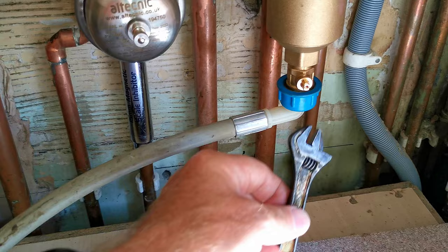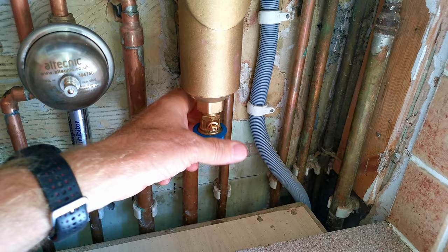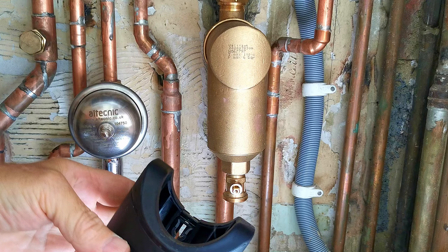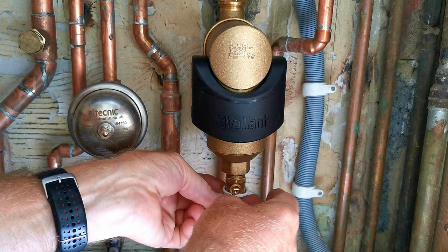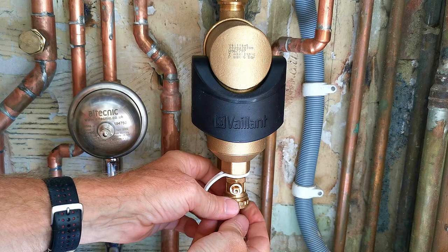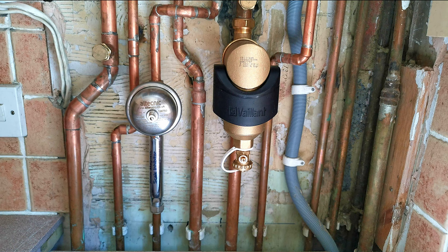You might want to think about adding more inhibitor after cleaning your filter — I've made a video on how to do that. Once you're happy there's no more magnetite coming out, close the valve and remove the hose. Then replace the magnet by pushing it up onto the filter until the clip engages. Put the little rubber piece on the cap first so you don't lose it, then screw the cap back on. Make sure you haven't lost the little rubber seal, as without it the valve may drip. And there we go — the Valiant filter is cleaned out.